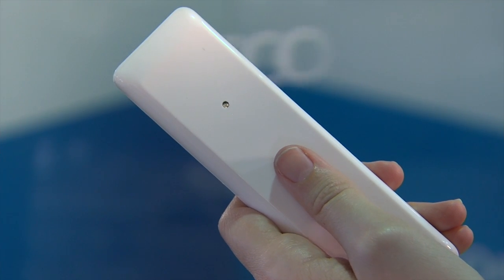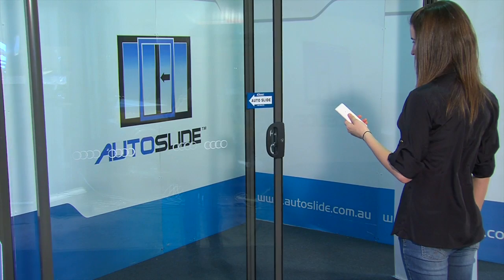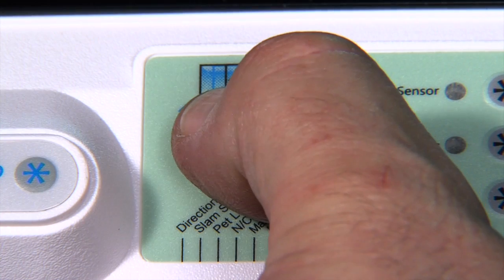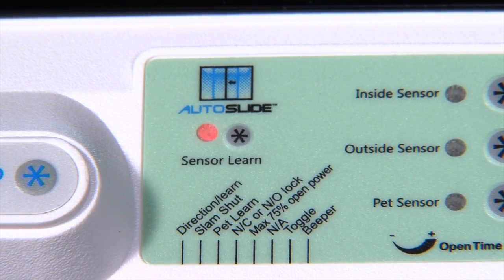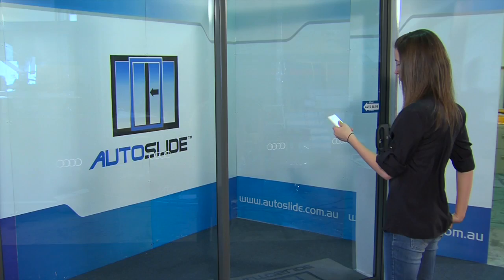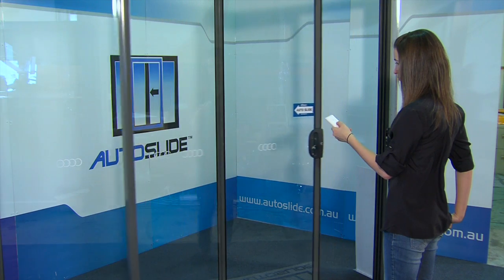The wireless push button remote is learned by the Autoslide in the same way as any other remote. Press the learn button on the panel — the red light will come on. Press the remote button and the learn button will flash three times. Now press the remote button again and the red light turns off, having successfully synced with that remote.